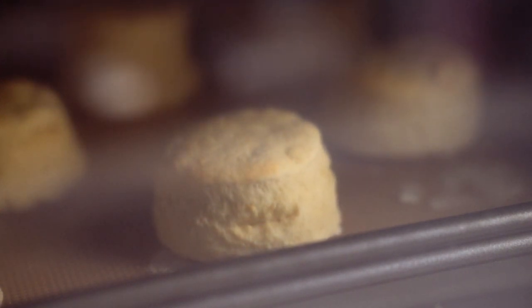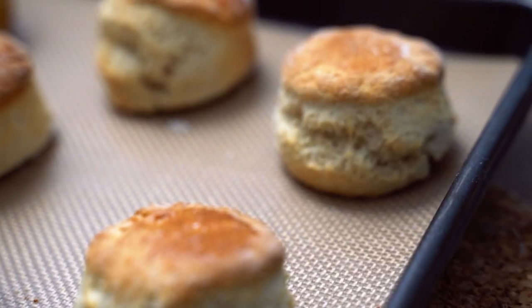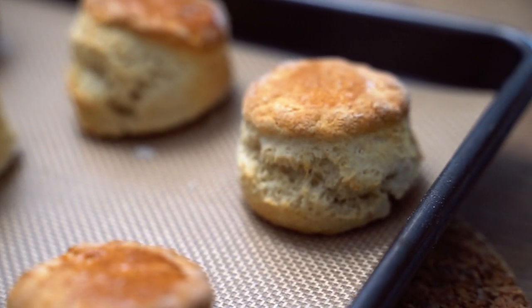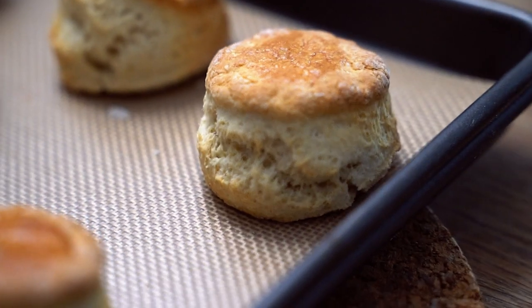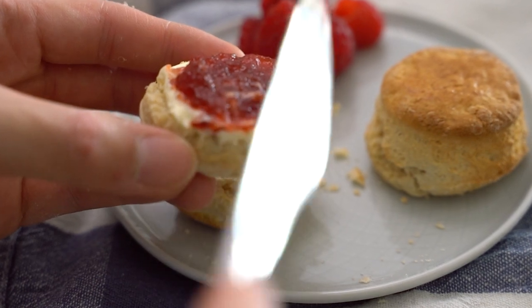One thing I love to do is watch these rise in the oven — they will double up in size and look gorgeous just like this. Give them some time to cool before digging in. These are an absolute treat when paired with some jam and some clotted cream. I can't beat that classic combination.